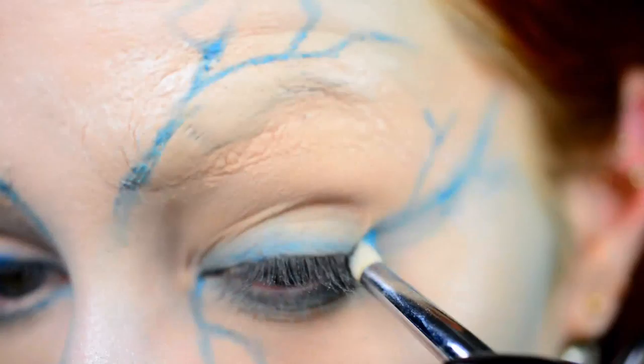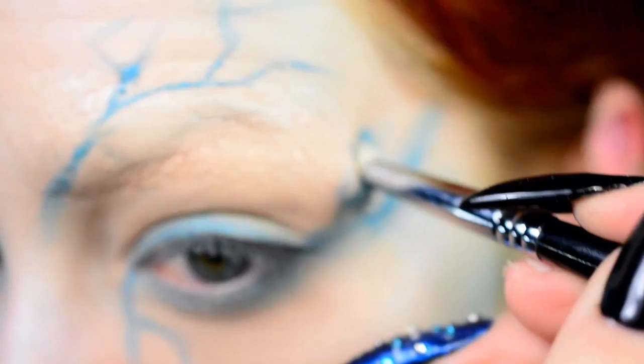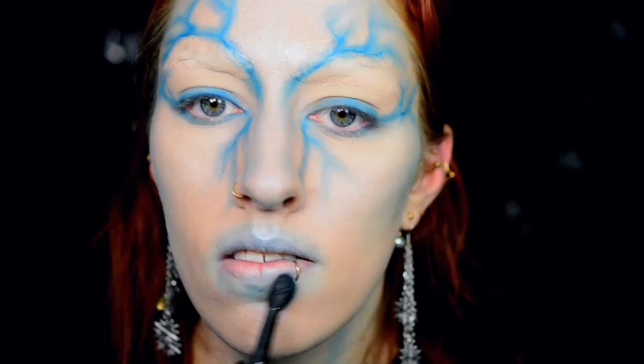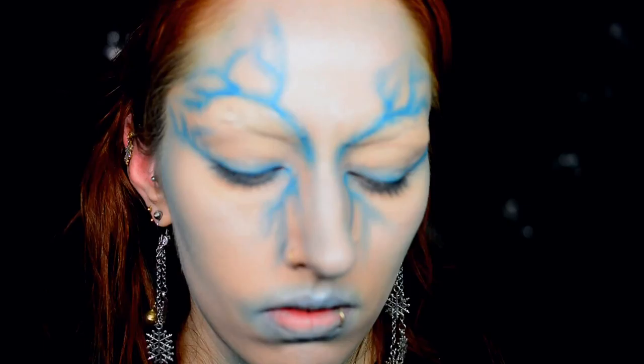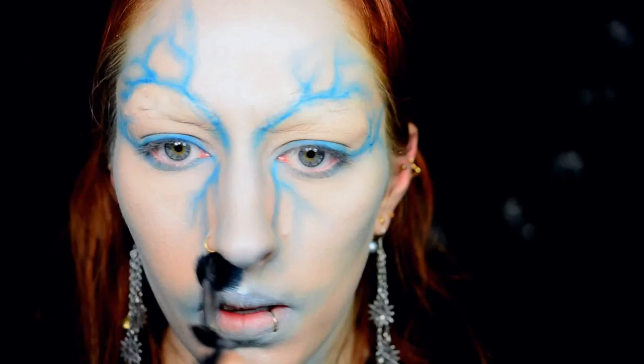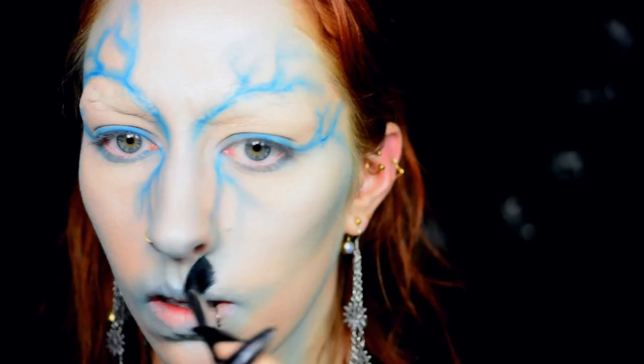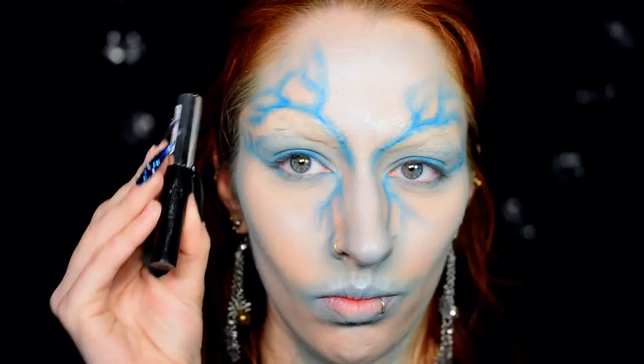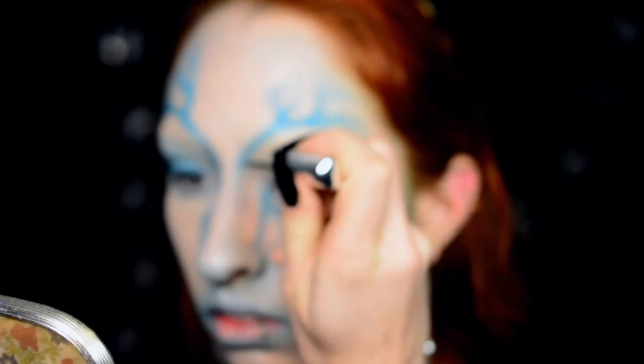Then I blended all those lines out with my pencil brush by Sigma. The inner lines stay darker so they give a good idea of where the eyeliner needs to go later — but blending creates a sort of frozen area around the cracks. I also did some more blue around my mouth and my nose with a fluffy blender by Sigma. Then I filled in my crease with blue because the blue was there on the lid and then it randomly stopped at the crease, which didn't look right. Try not to blend it too high though, because it won't blend nicely into the scar wax.